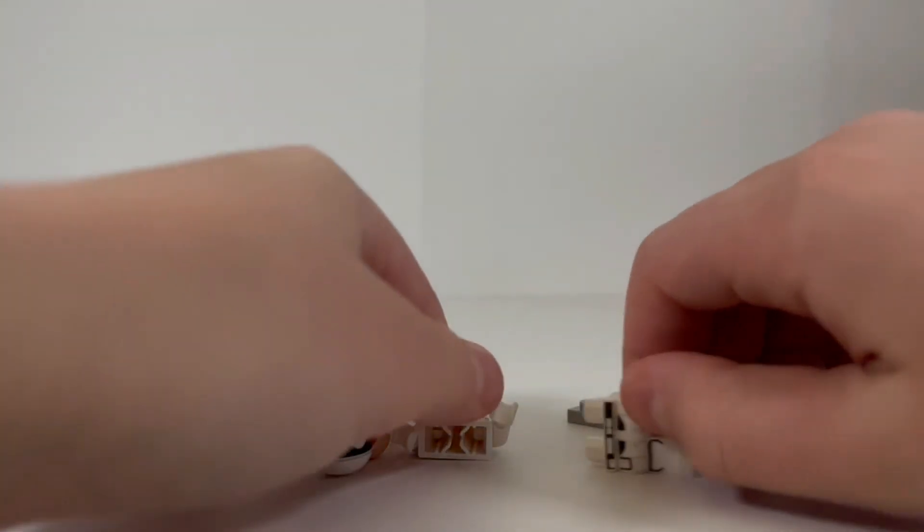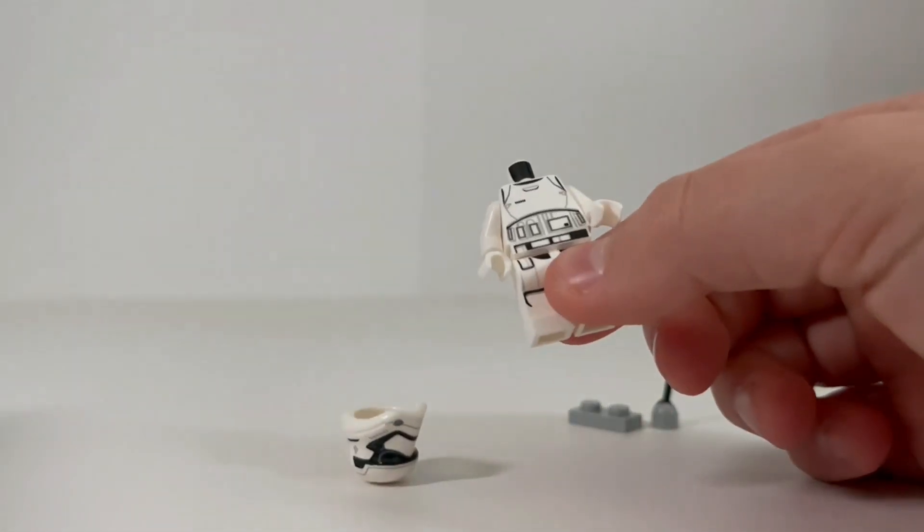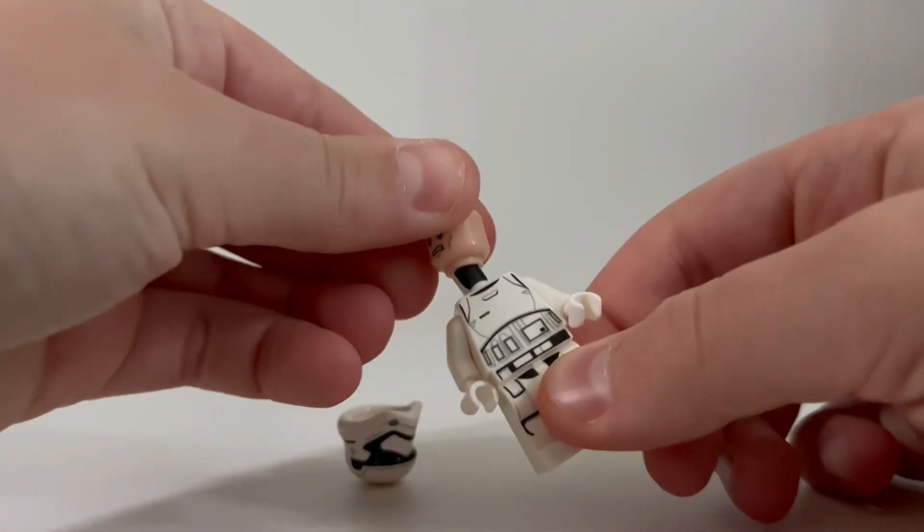For the minifigure, I grabbed a First Order trooper to match with the snow theme, and gave him a little walkie-talkie so he could communicate back to home base.